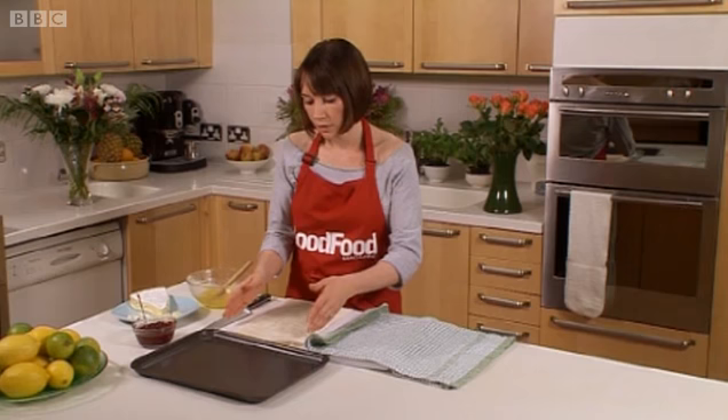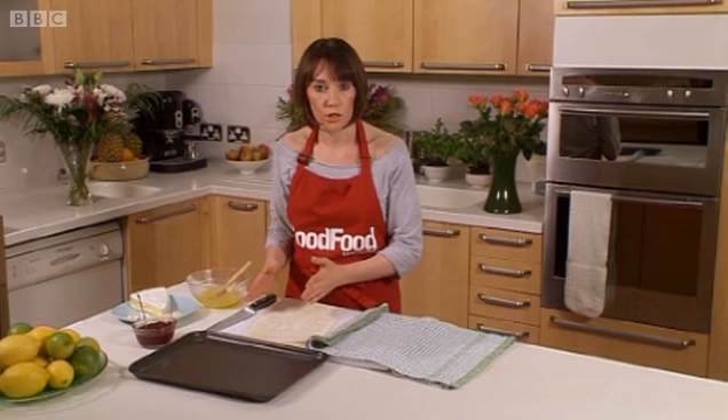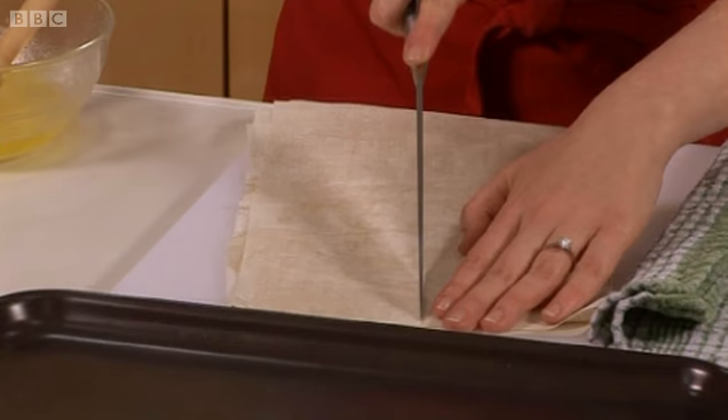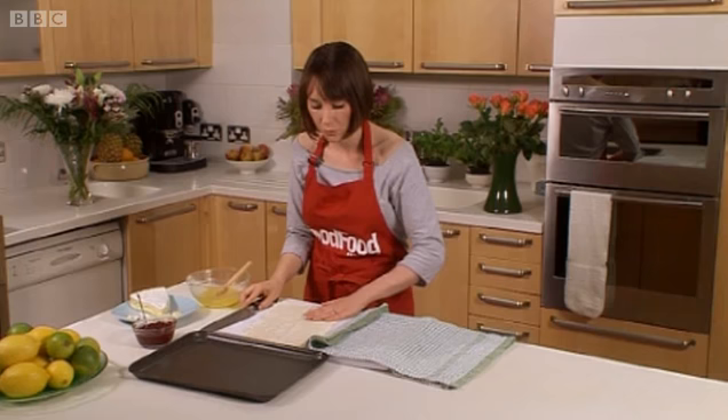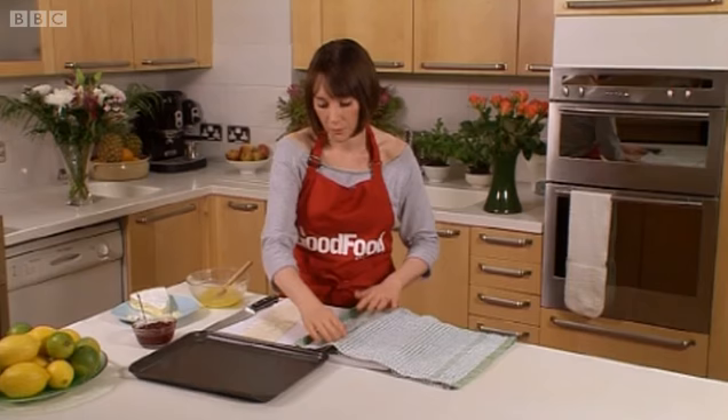And that's basically how you work with the filo. I'm going to make some little samosa parcels. So what you want to do is cut a strip the size of the parcel you want. I'll do some little small ones which are going to be perfect for canapes or nibbles. So take one strip, cut down like that. And again, while I'm not using this second strip, I'm going to put it back under my tea towel, keeping it moist.